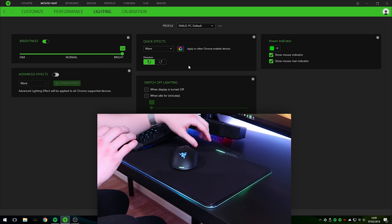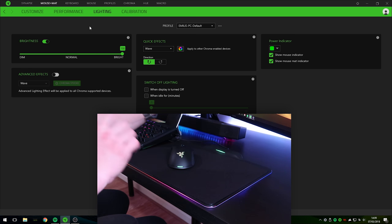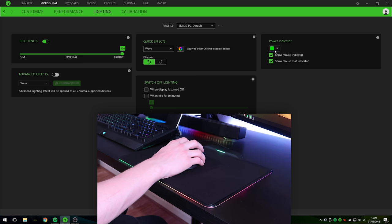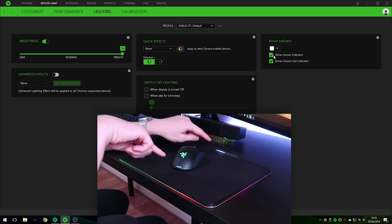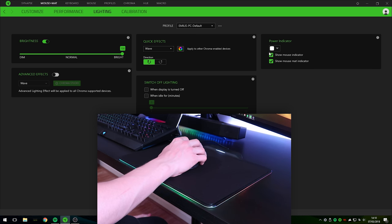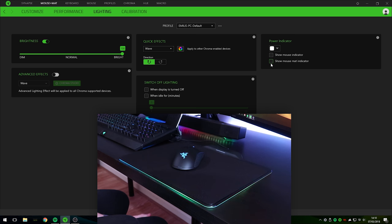As you've probably noticed, there are two power indicator LEDs — one on the mousepad and one on the mouse. These are also RGB compatible. So let's jump into the power indicator area and change the color to white, for example. And if for whatever reason you don't want the LEDs on at all, just untick both boxes and the LEDs will turn off.